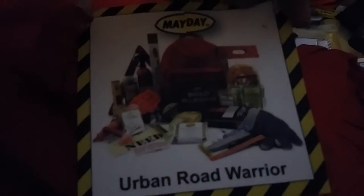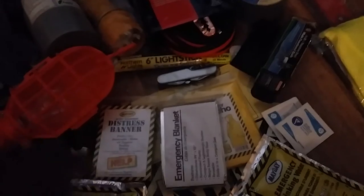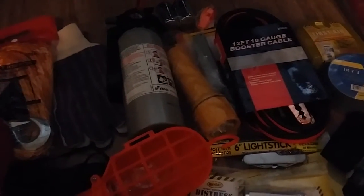Let me know what you guys think about this Urban Road Warrior emergency kit. It's by Mayday, model number AA01. They also have other ones, but this one I found unique. As I stated before, you can add other survival kits in your backpack, but there's nothing like this one because it has jumper cables and a fire extinguisher. I've seen vehicles catch fire with no way to put it out. This one is rated for A, B, and C class fires.